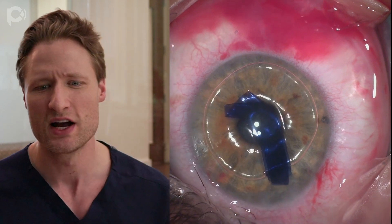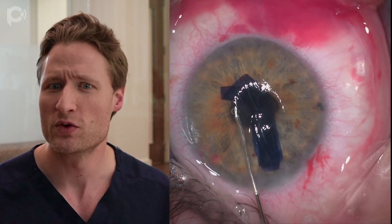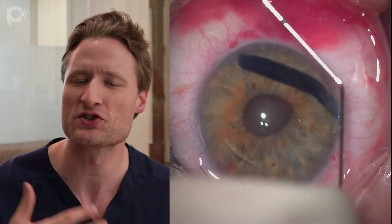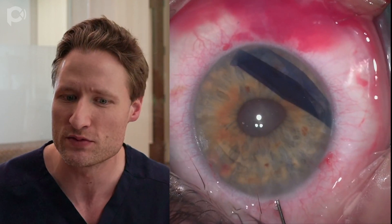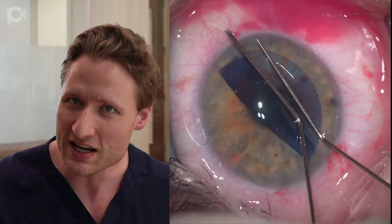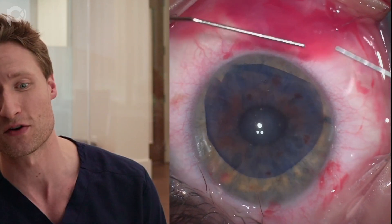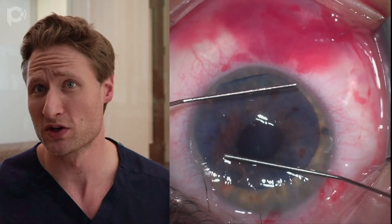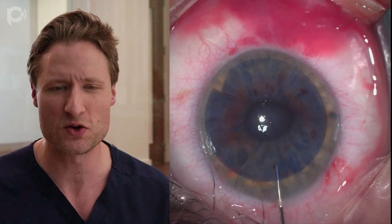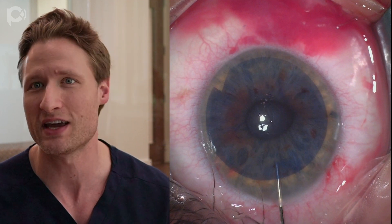We've injected the graft into the anterior chamber. I'm removing this bubble that came with the tissue, which will allow the tissue to start unfolding. When you use a DMEC graft in a phacic eye, you're going to have a shallow anterior chamber, so you want a graft that's a little bit smaller than you might otherwise use because there's less room to unfold. Unfolding is actually easier in phacic eyes because there's compression between the back surface of the cornea and the anterior surface of the iris — but that same compression makes it difficult to flip the graft if it's upside down, so using a smaller graft makes it easier to tumble it in the anterior chamber if needed.